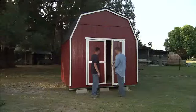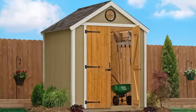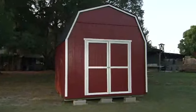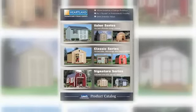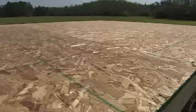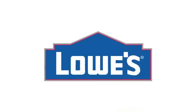A storage shed is a great solution for cleaning the clutter out of the garage, basement, or closets. Use it as a spacious workshop, a gardening shed, or maybe storing those seasonal items you want to get to easily. Wooden storage buildings are strong, durable, can be customized, and shingled and painted to match your home and suit your taste. Heartland offers a wide range of easy-to-assemble wooden storage buildings in numerous styles and sizes, all with pre-cut parts, complete floor systems, and pre-hung doors. These are all available at Lowe's.com or at your local Lowe's store.